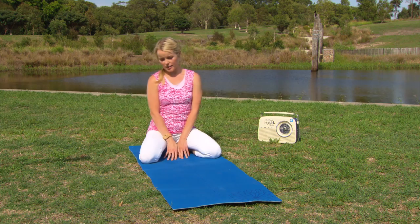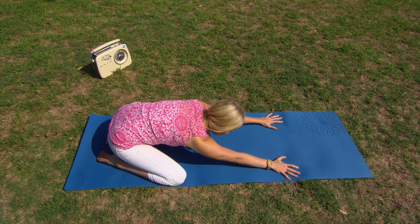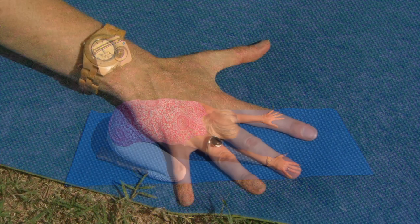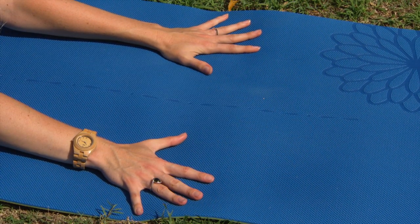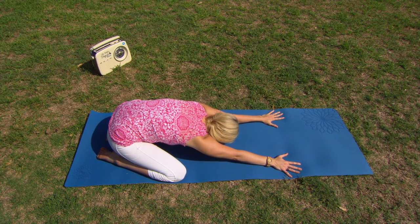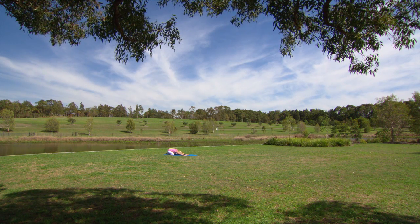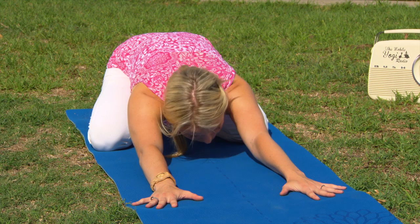From here we're just going to open the knees as wide as the mat, and then gently on your exhalation walking the hands and folding forward, coming into our downward facing warrior pose. From here you really want to spread the fingers nice and wide, hands almost as wide as the mat so the little fingers are just brushing the edges. Pressing firmly down into the hands as you press the sit bones back towards the heels, really creating space along the back.